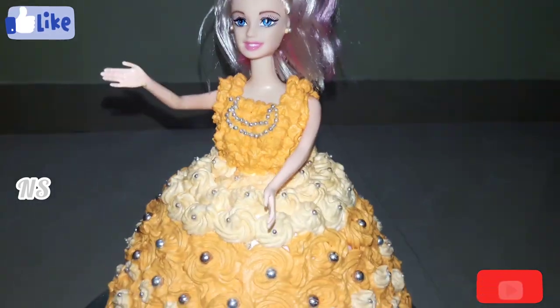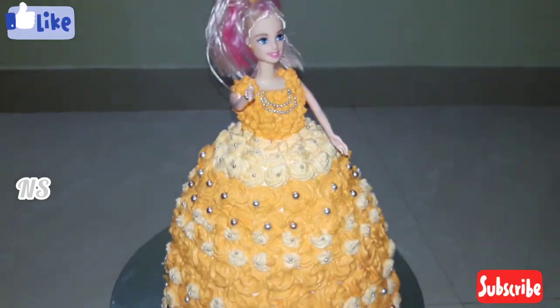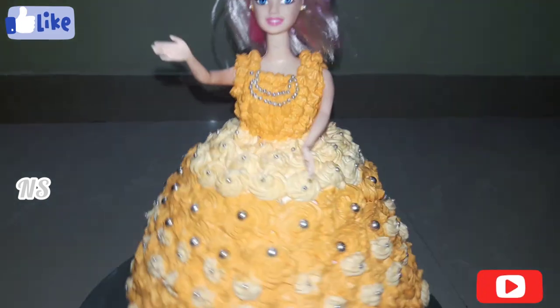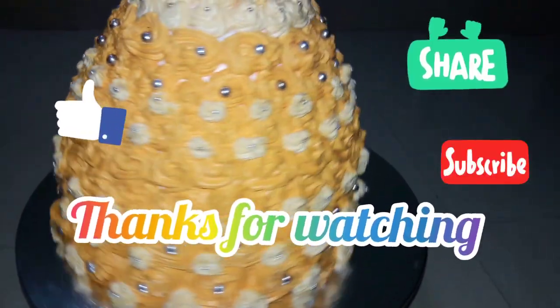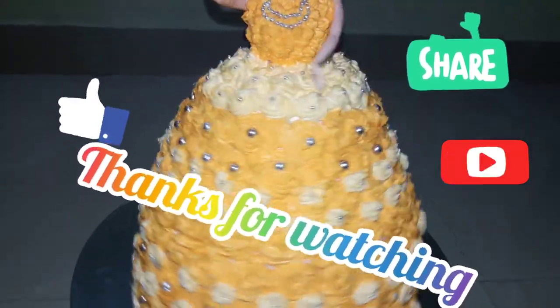Let's try this Barbie cake — we can use this cake for all occasions. If you like this video, please like and subscribe to our channel. Thank you!